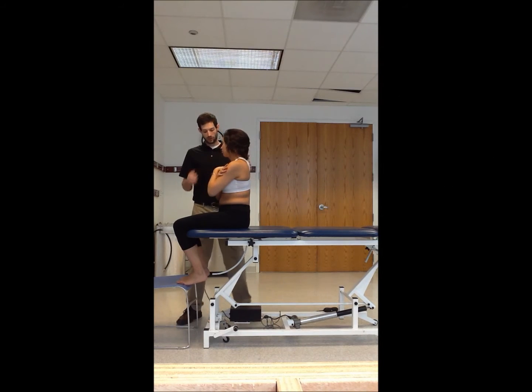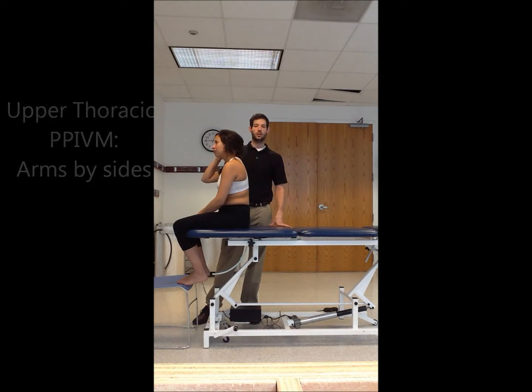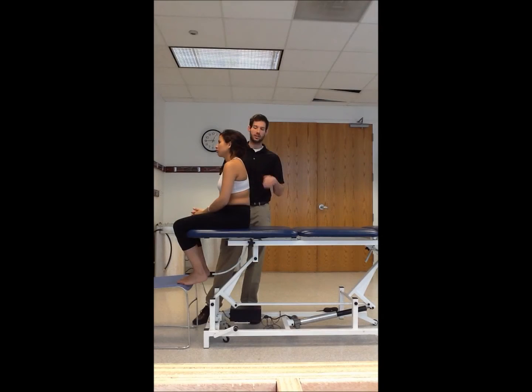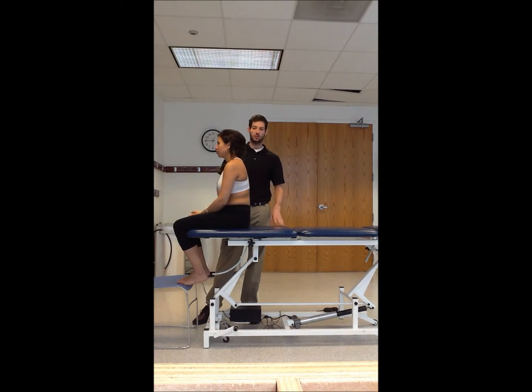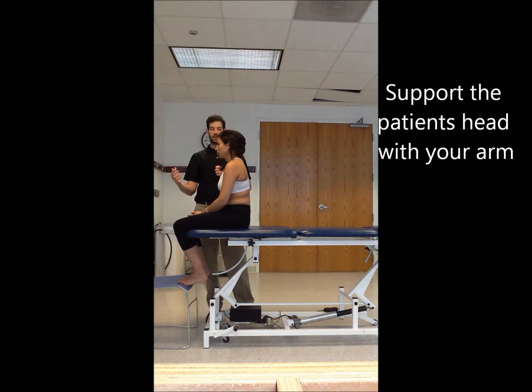For the upper thoracic (C7 down through T3), instruct the patient to keep their arms down by their side. You're going to bring your arm in front and under the patient's chin, and take them through flexion and extension that way. Make sure the patient is nice and relaxed so you can actually provide the motion.